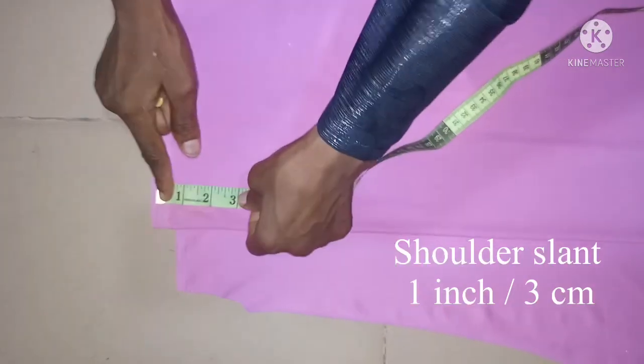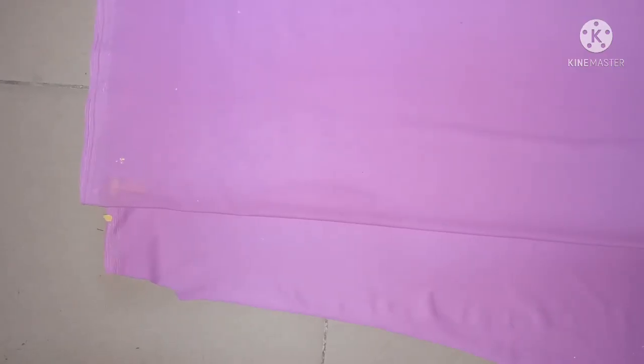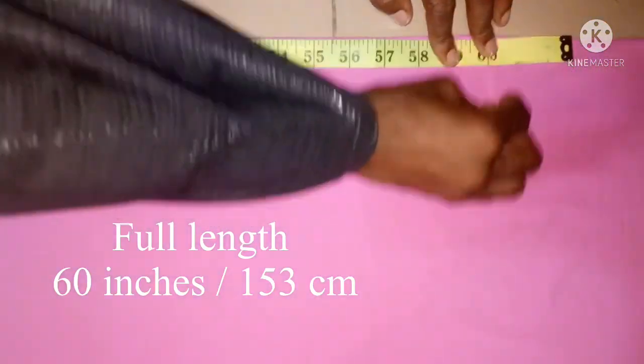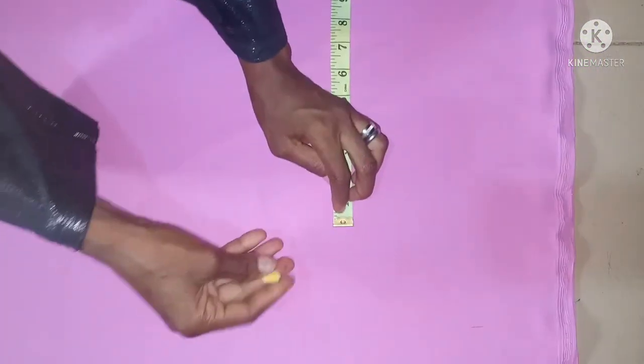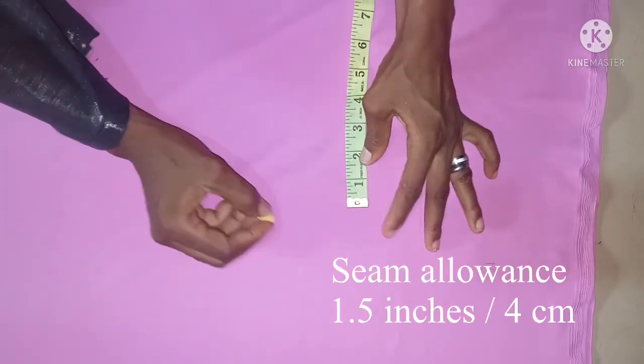From here I'll be taking my shoulder stand of one inch. Then the length of my abaya with hood is 60 inches with the seam allowance. Then at the hem area I'm going to use a wideness of 50 inches — that is 12.5 inches in four places, which is going to give us 50 inches. Then I'll be having a seam allowance of 1.5 added to it.